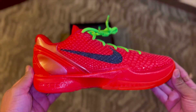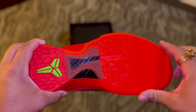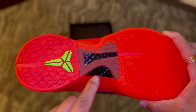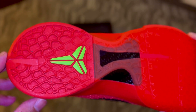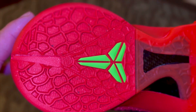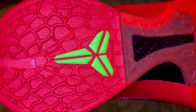Here is the Kobe 6 Reverse Grinch. Let's start at the bottom and work our way up to the top. Toward the front of the outsole we have a semi-translucent, very bright red rubber. In the center we have that nice carbon fiber. On the back we have more of a complete, kind of dull rubber, but with some cool black specks. And then we've got that bright green Kobe logo on the outsole — and as you can see, it is in 3D. I like that a lot.